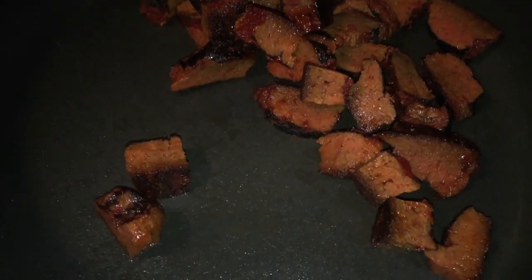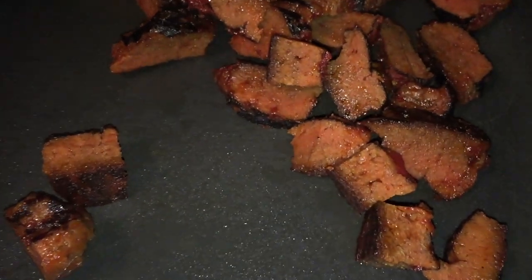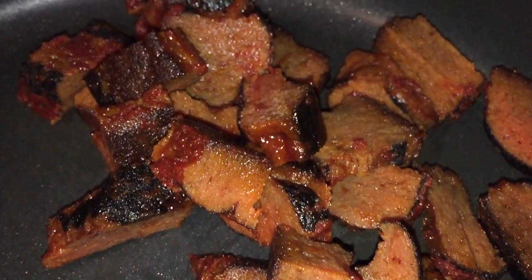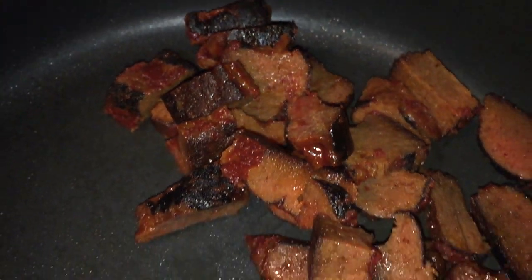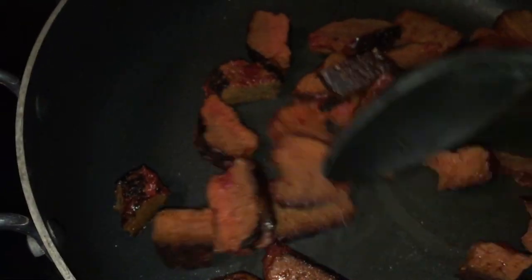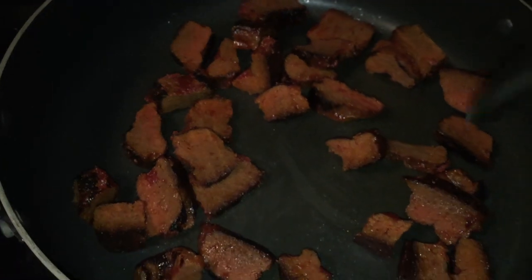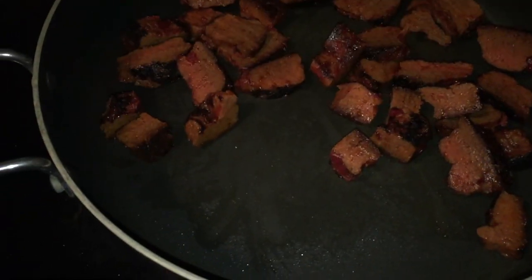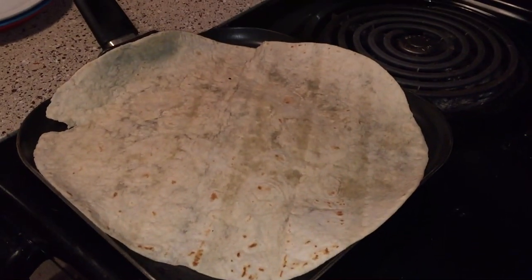Smells really, really good. It really looks like real meat. I'm just going to warm it up here for a few minutes, and then we're going to eat it with rice. Luis is making burritos with his.